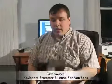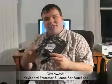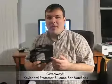Hey guys, this is Aaron with Zollotech. Today I have a giveaway for you. I have the keyboard protector silicone for the aluminum MacBook, unibody MacBook, and MacBook Pro.